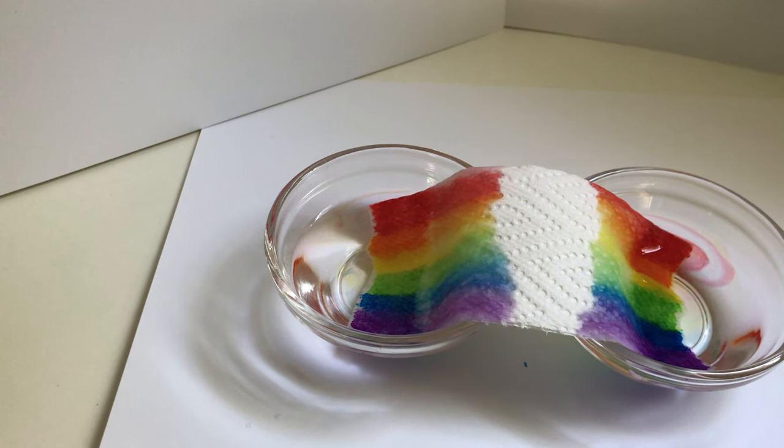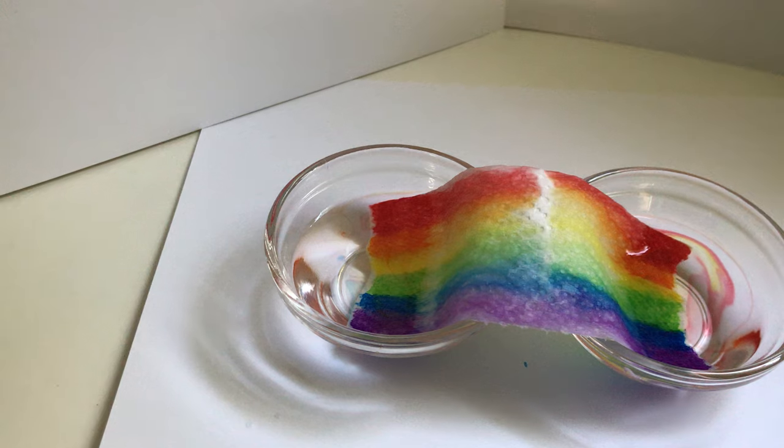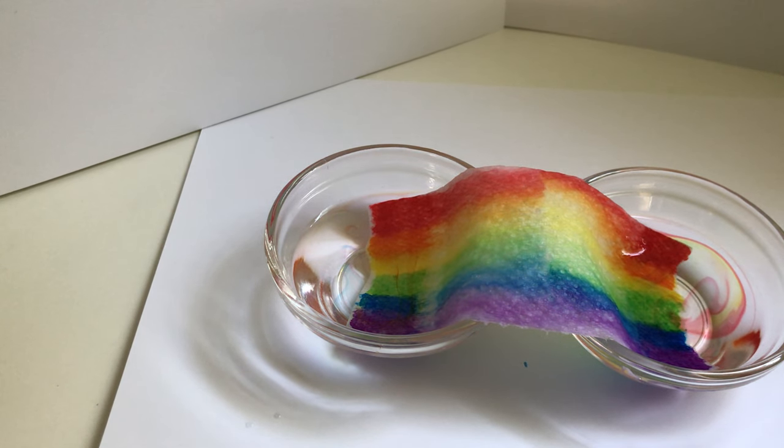It's growing! And that's how you grow a rainbow. Looks like it worked. Bye guys!